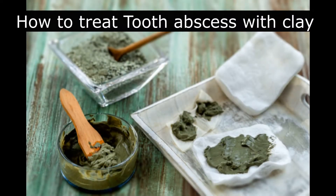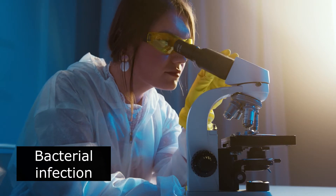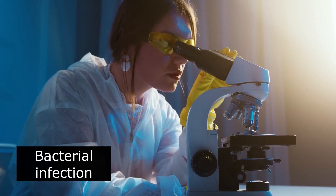Welcome to Soul Society. In this video, I will talk about how to treat tooth abscess with clay. A tooth abscess is a pocket of pus that's caused by a bacterial infection.